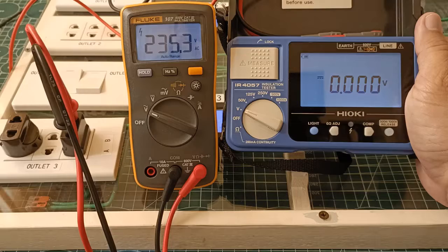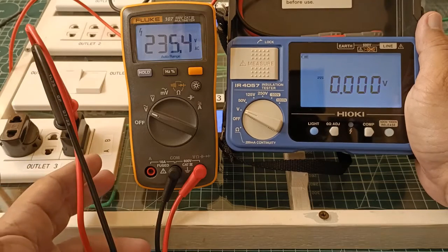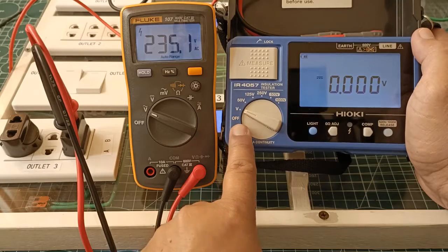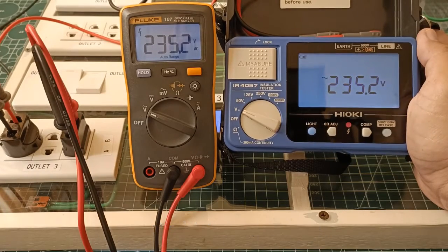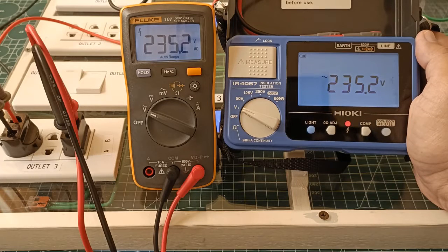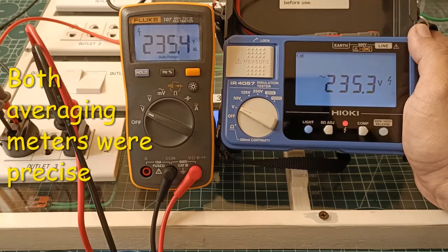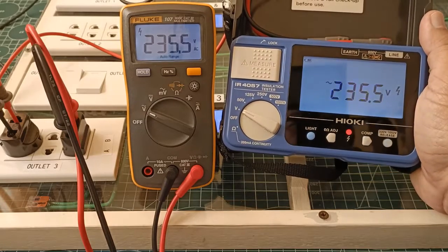Now I will compare the readings of the Fluke 107 with another digital multimeter that also uses an averaging method. I don't have any other DMM like the Fluke 107 for that purpose, but I do have the Heoki IR4057, my insulation and resistance tester. One of its functions is an AC voltage measurement that uses the same averaging method. As you can see, they produce identical AC voltage readings — 235.1 volts. From this simple comparison, the AC voltage results of the Fluke 107 are as precise as can be expected of an averaging multimeter — maybe not as accurate as a true RMS digital multimeter in all cases, but very precise and consistent in its averaging method.